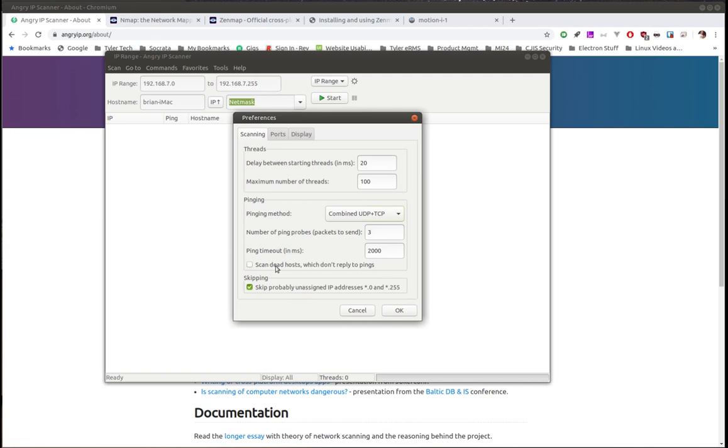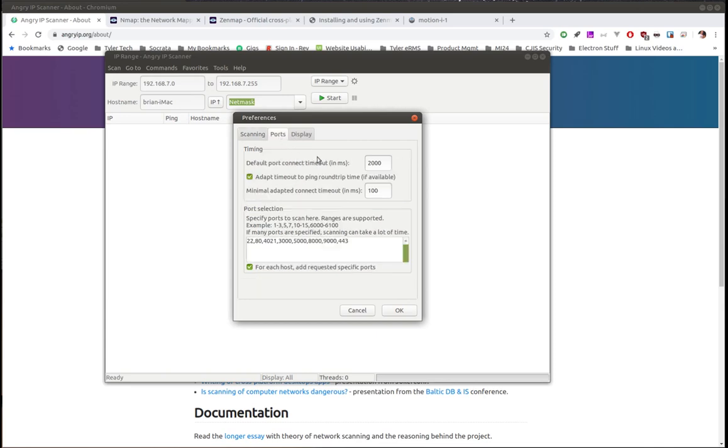You can check a box to scan dead hosts — these are hosts that for whatever reason don't respond to pings. IT administrators often intentionally turn off the ability to ping a server, so if you know that's the case you can tell it to scan that host anyway without relying on ping to confirm it's there. There's also a setting to skip probably unassigned IP addresses.